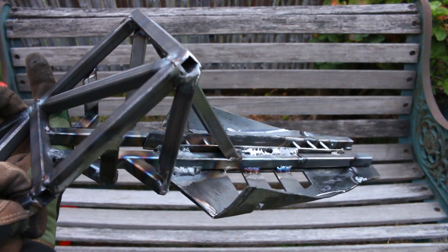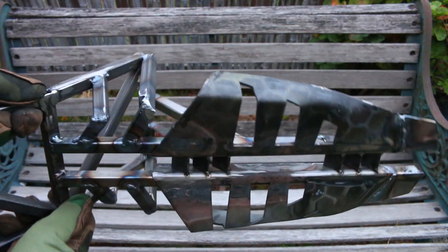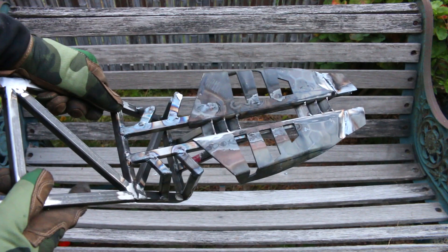Unfortunately that's all the time I had for this week. Thank you guys so much for watching all the way to the end — I really appreciate it. I can't wait to show you guys even more progress on this build, so stay tuned and I'll see you in the next one.